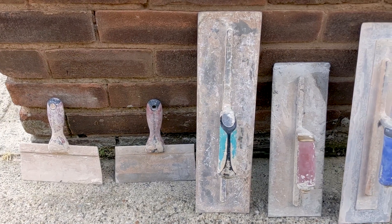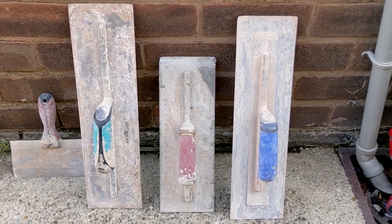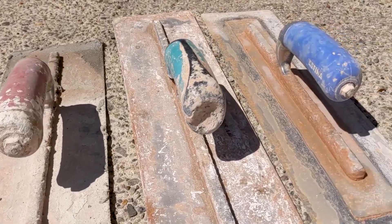Okay, so a quick reminder of what the tools looked like before we put them in the water. And it turns out that baking soda and water is definitely an effective way of cleaning trowels.